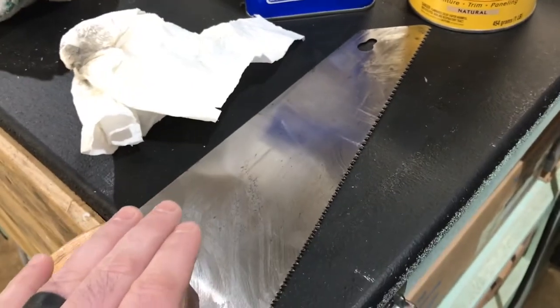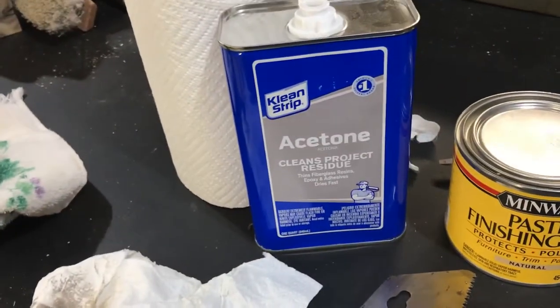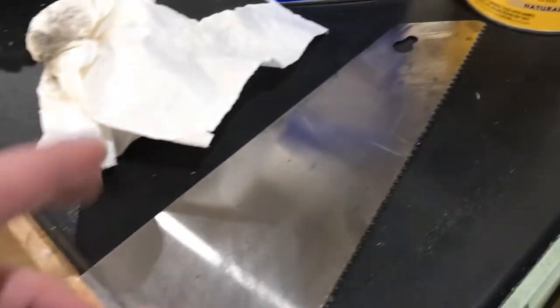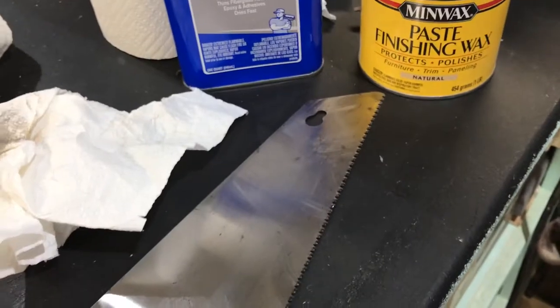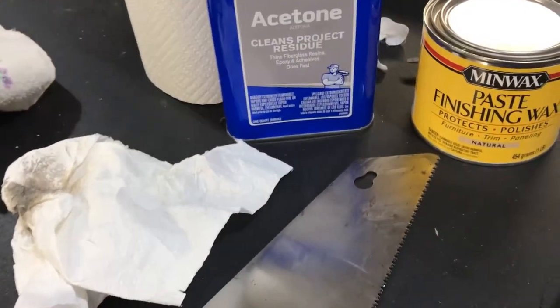I've got my hand saw here. I've already started working on it a little bit, but what I typically do is take some acetone and just a paper towel and go all over the blade. That pulls off all the sap and deposits that build up over time. And then once that is dry and clean,